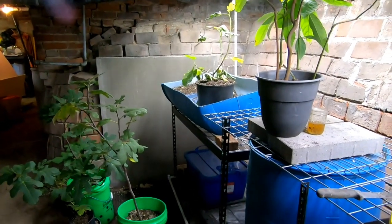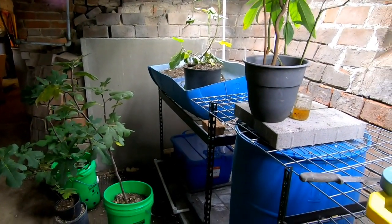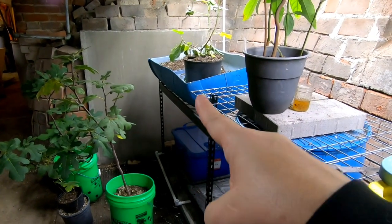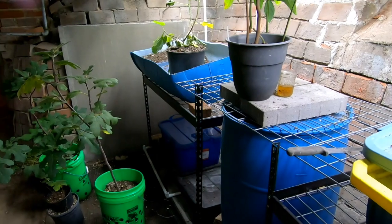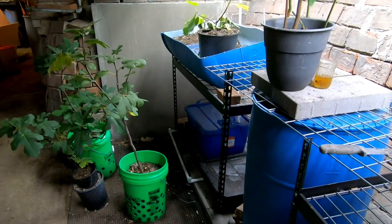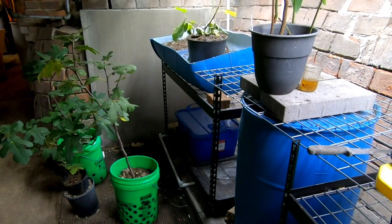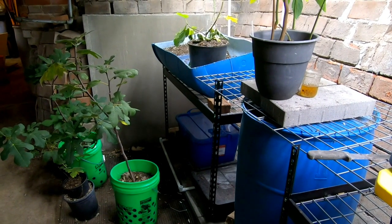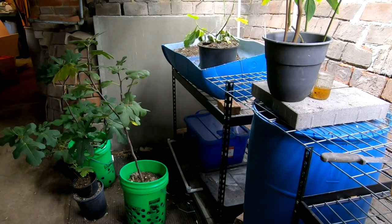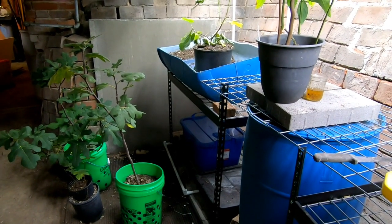Hey guys, it's Anne. Welcome to the channel. Today we are going to combine the European Nightcrawler bins — that one and this one — to make room so that my tropical trees can be under the light. I'm also going to combine the A Naturella program all the way into one bin.